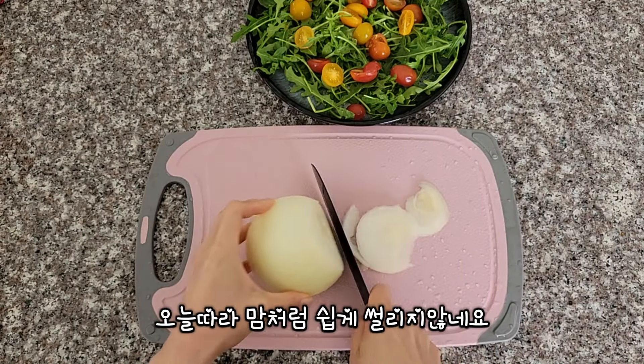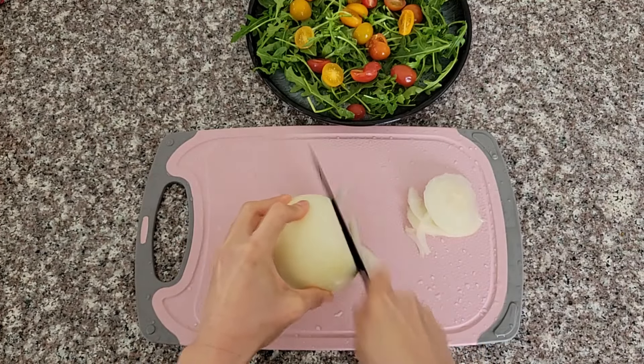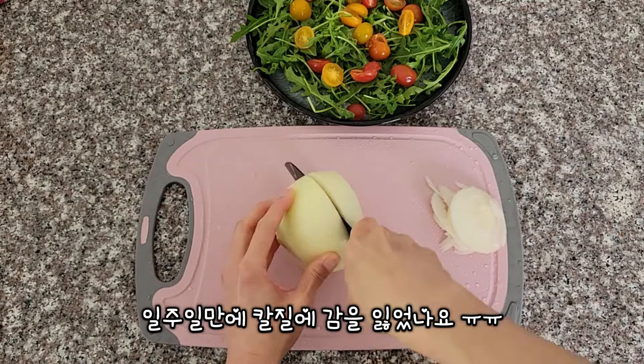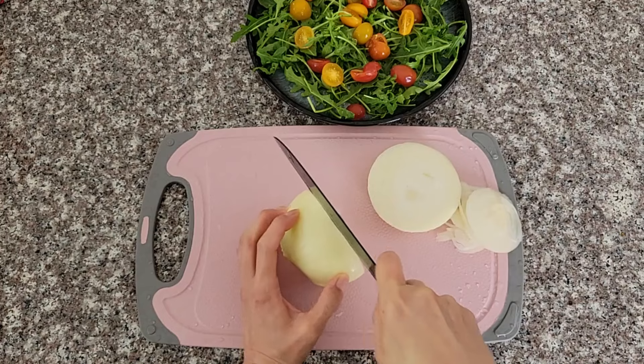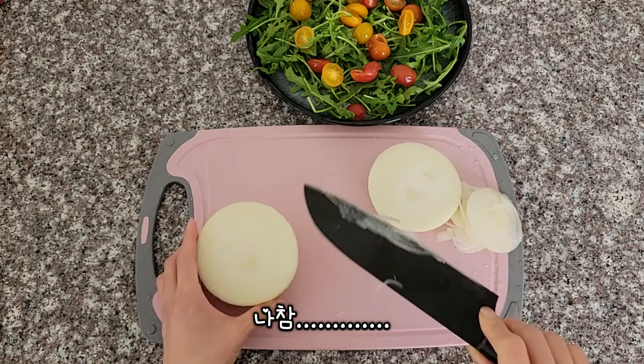I'm going to put the egg. It's so simple, you can put it right there. I'm going to put it here — it's so good. I'll put the egg.